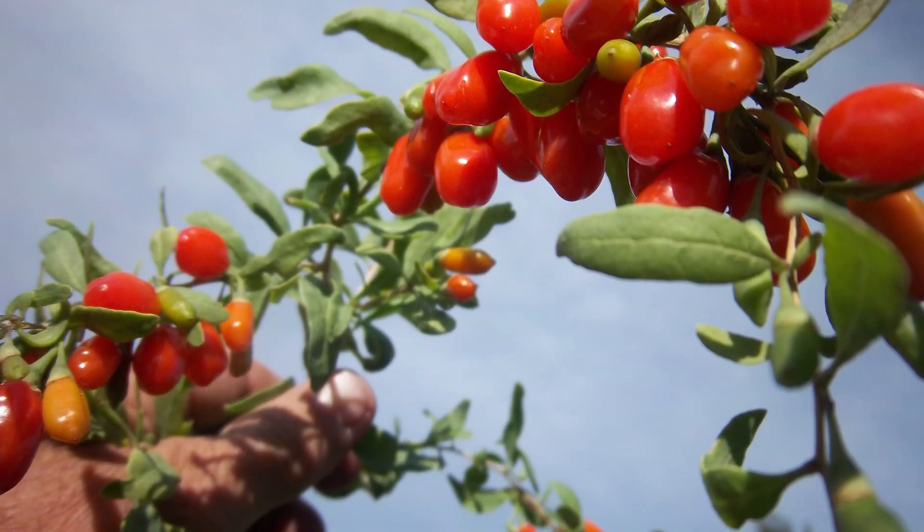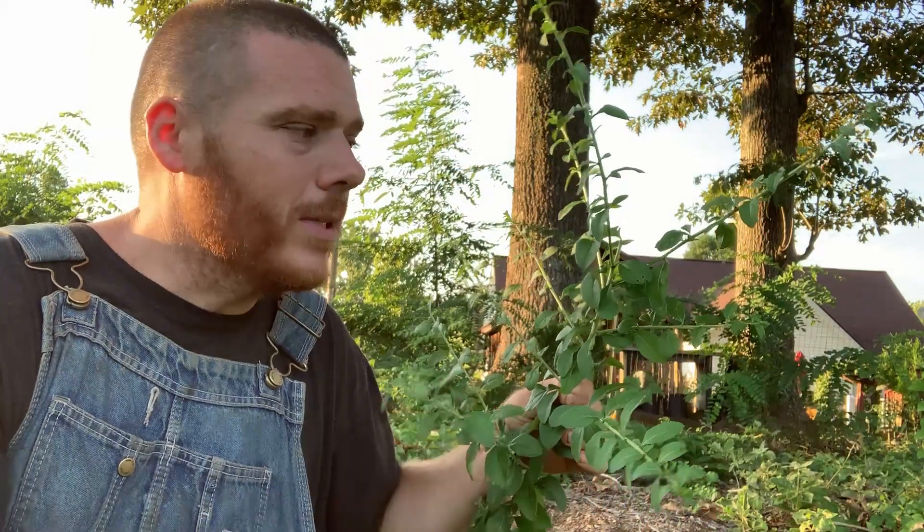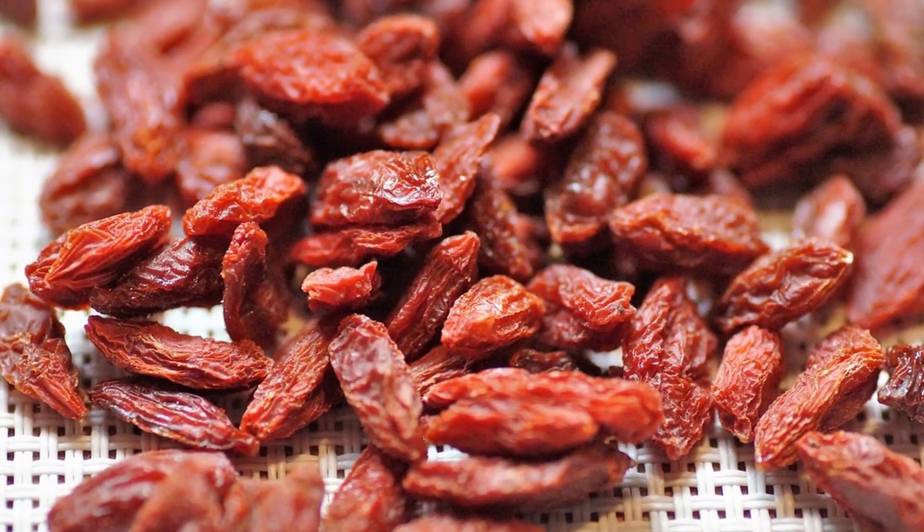They produce a beautiful berry. They are in the nightshade family, so they're related to tomato and potato. You can't really buy goji berries fresh — you can buy them dried, but you can't really buy them fresh.